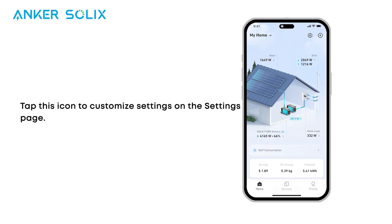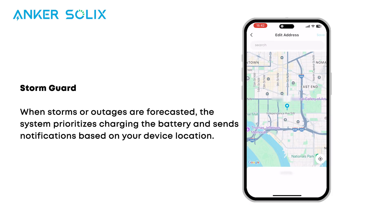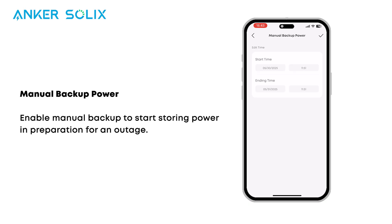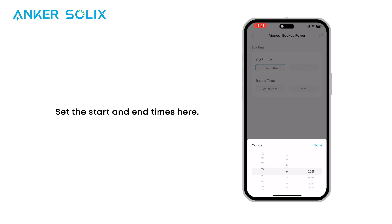Tap this icon to customize settings on the settings page. Storm Guard helps you when storms or outages are forecasted — the system sends you a notification and prioritizes charging the battery. Enable manual backup mode to store emergency power and prepare for potential outages. Set the start and end times here.